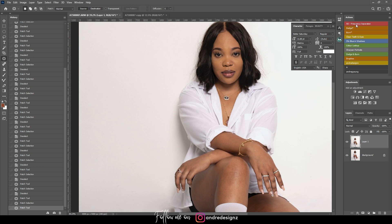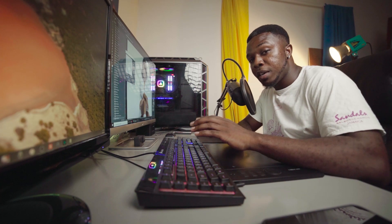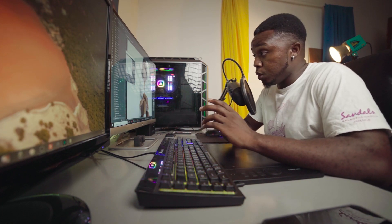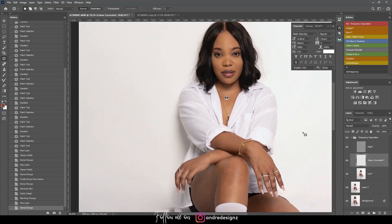The next thing I'm going to do is frequency separation. I'll come up to the top and click the frequency separation action — you can find it by checking the link in the description, it takes you to my website where you can download the action. For the Gaussian blur I'm going to keep it at 6.4, then I'll go down to the low layer. I'm going to the mixer brush, and for the wet setting it's going to be at 62 percent.